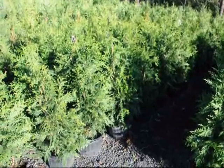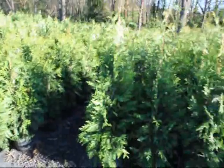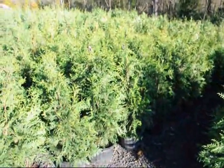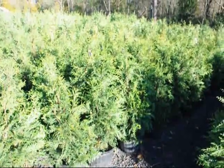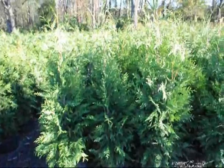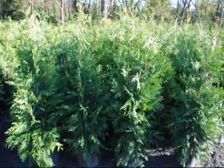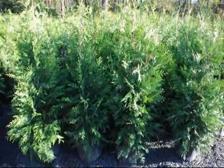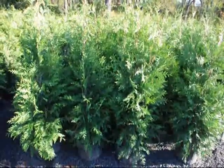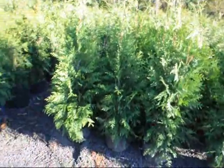These are our three-foot Green Giants in a number five squat pot, and these are our four-foot Green Giants in our squat pot. We call these a three-to-four-foot because they'll be over three feet tall to the top but less than four feet. These will all measure about four feet to the top or slightly taller. The Green Giant is placed about five to eight feet apart in straight rows, and you can make a staggered row for a large property. For a smaller property, you would only want to have one single row, which is the easiest way to maintain these trees.